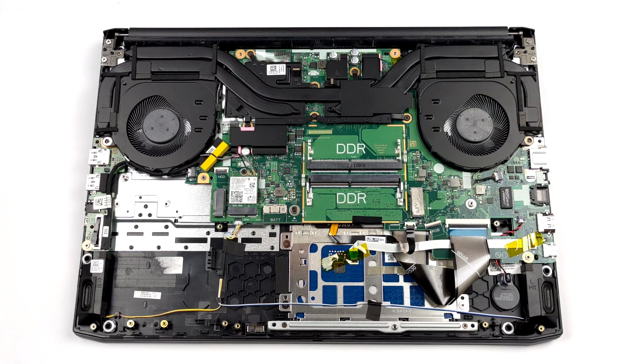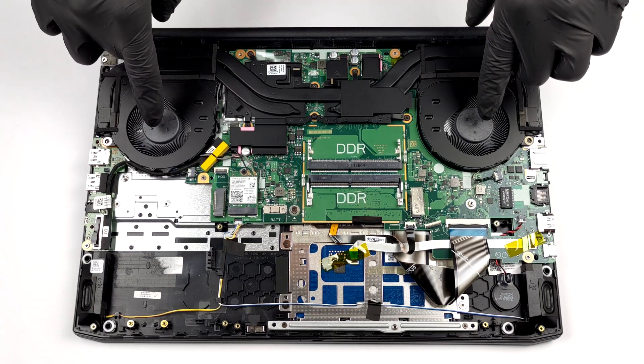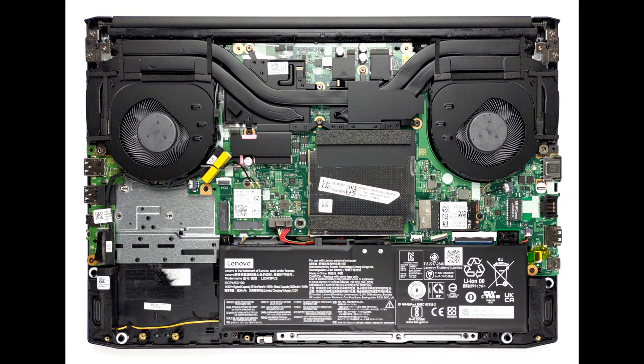As for the cooling, there is one heat pipe common for the CPU and the GPU, as well as one more for each of them. Interestingly, there are four heat sinks, which should boost the thermal capacity of the system.